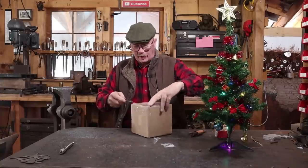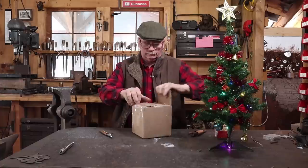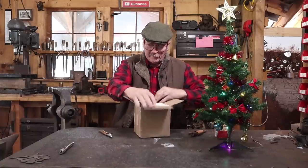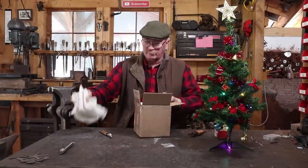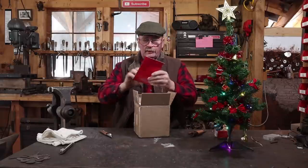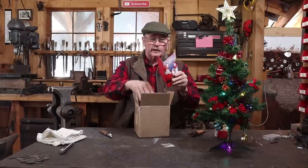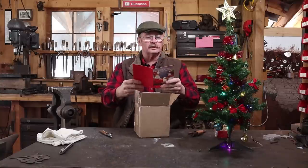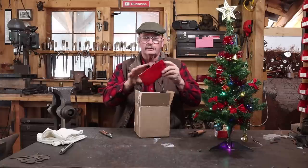But we have another box. It says please read note. Got some rags for packing material — that's always handy. And a Christmas card with cash in it. Thank you very much. This is from Rhonda and James. I appreciate that quite a bit.